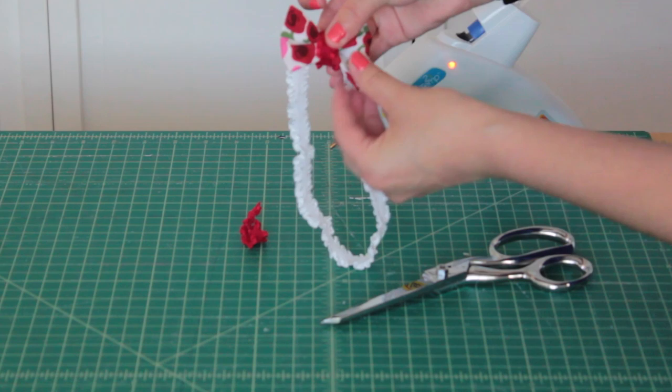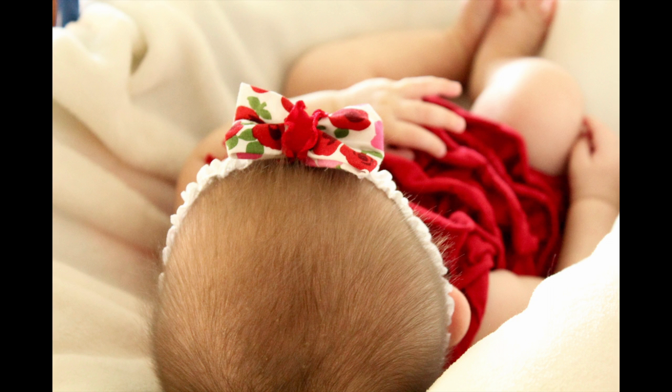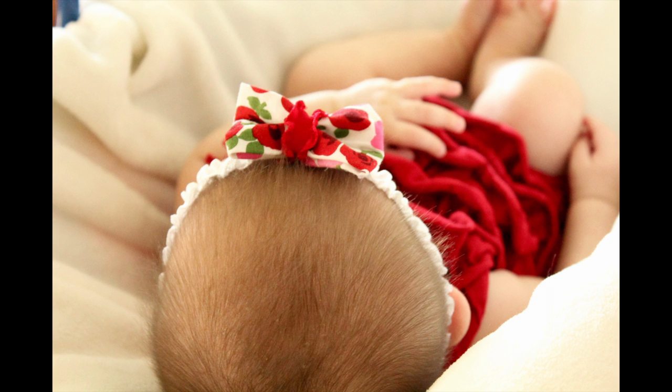Once you're done your headband is finished. Easy right? I hope you liked this video tutorial on how to make a no sew bow headband. If you did be sure to give this video a thumbs up and don't forget to subscribe to my channel for more tutorials. Thanks for watching and I'll see you next time.